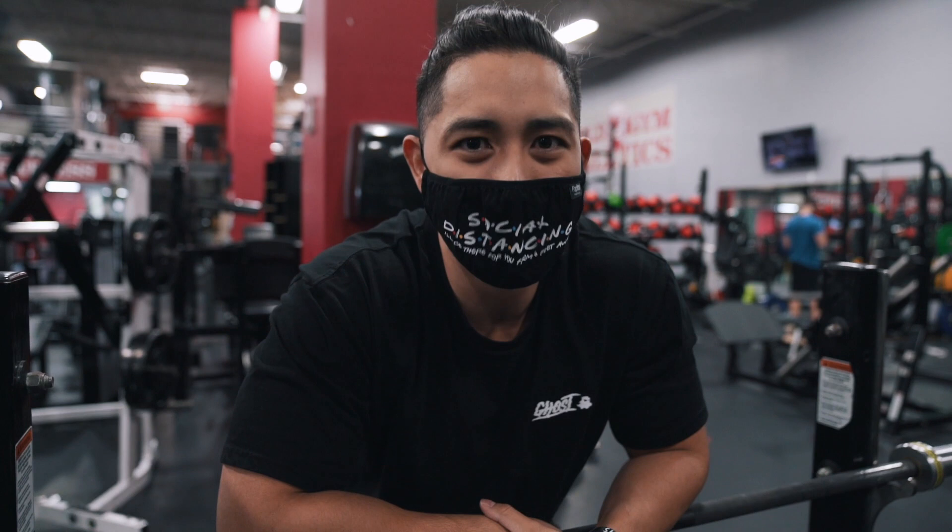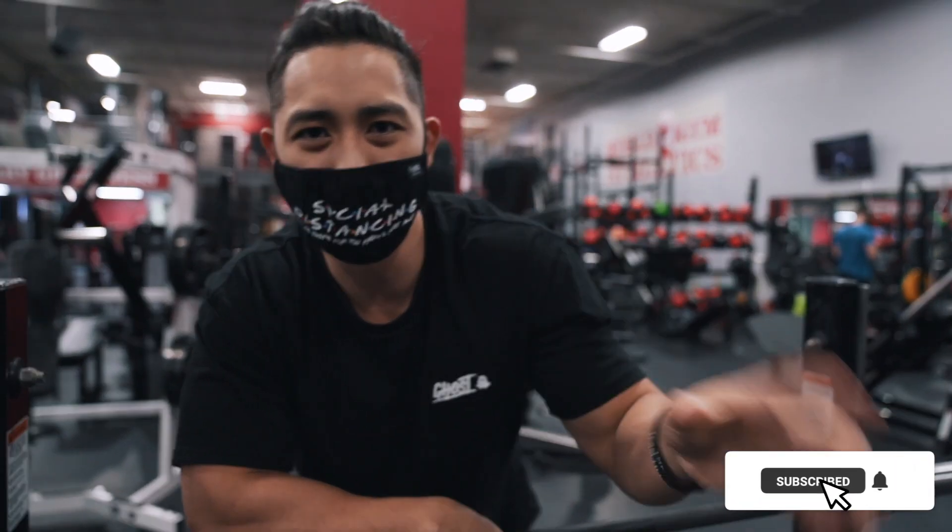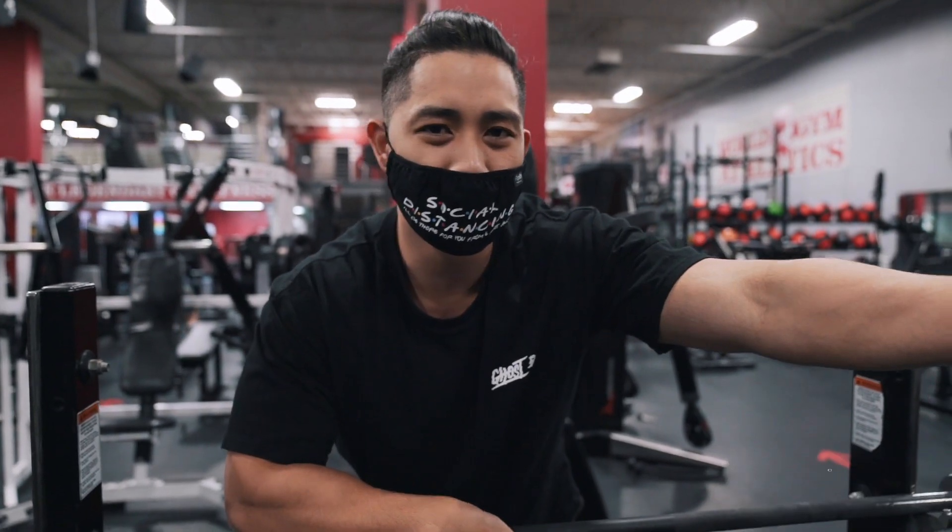So I'm going to smash this upper body workout, but before we get started, please subscribe and enjoy today's vlog.